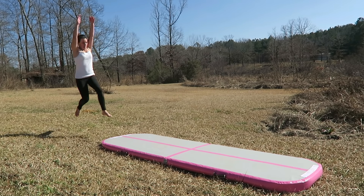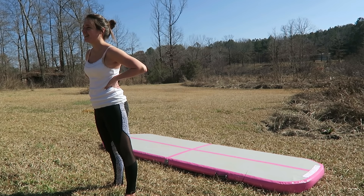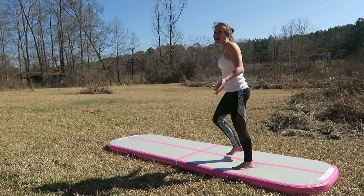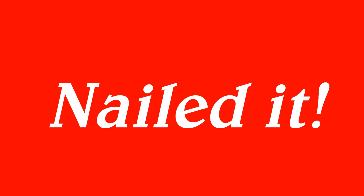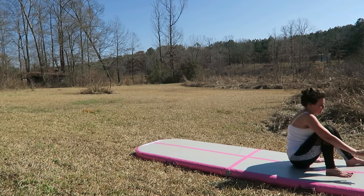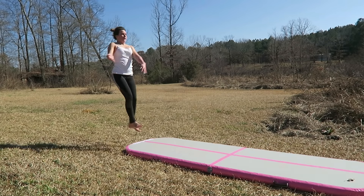I'm trying to do a front flip and I'm scared, so watch me for motivation. Oh, that was so close — I technically landed it, I just didn't land it pretty though. I don't know why I can't tuck. Okay, I'm going to do an aerial attempt and wrap up this video. That gave me so much spring — it actually scared me.